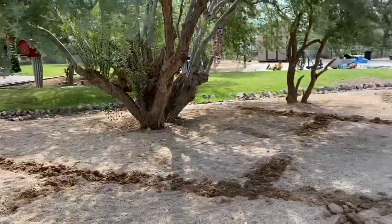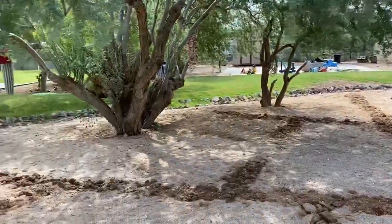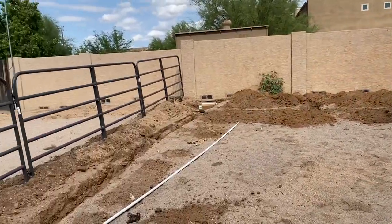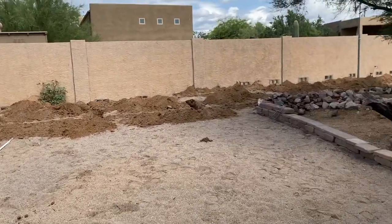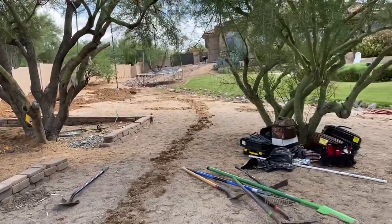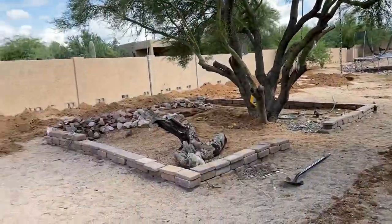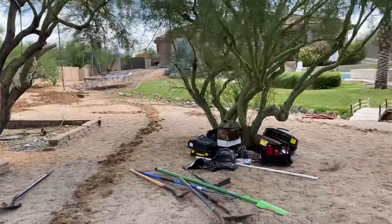Beautiful yard. It's going to be even more beautiful when it's filled with tropical fruit trees, deciduous fruit trees, different types of beneficial plants to promote different kinds of pollinators and butterflies and hummingbirds. This is really going to be one beautiful, beautiful location.